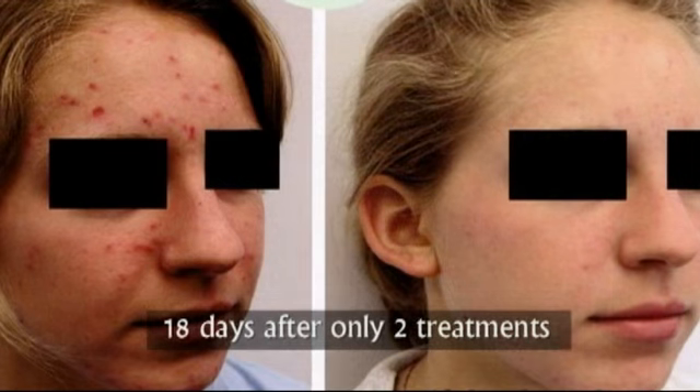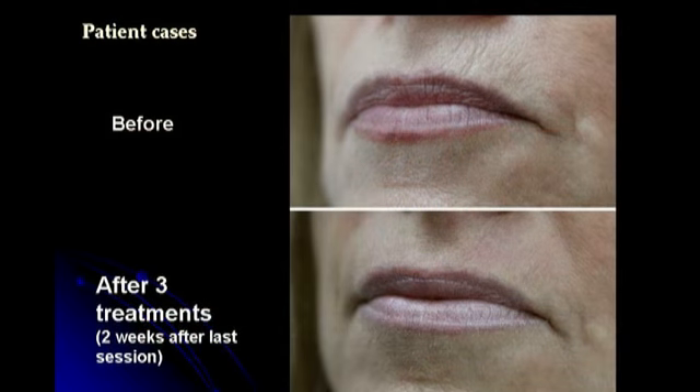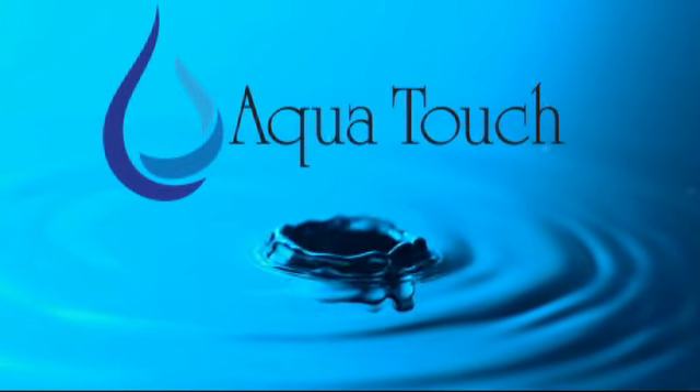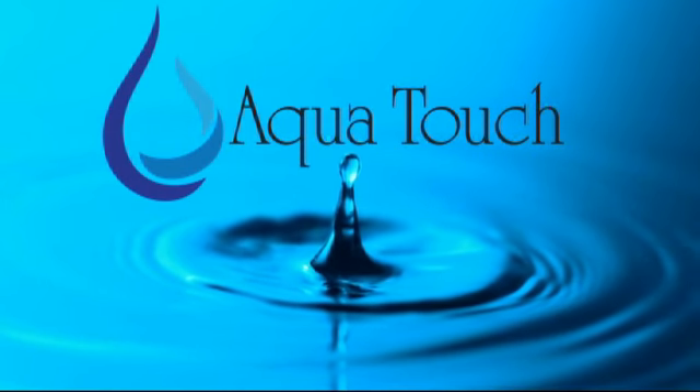Aqua Touch high pressure saline treatments will improve results with acne, pigmentation, wrinkles, and much more. Sterile saline can be used on any skin and costs very little per treatment. Use the power of water to rejuvenate your client's skin and your business.